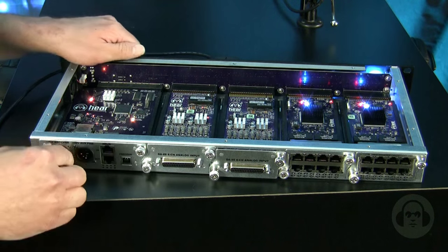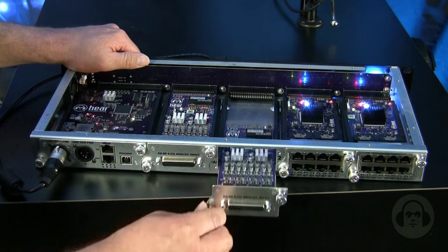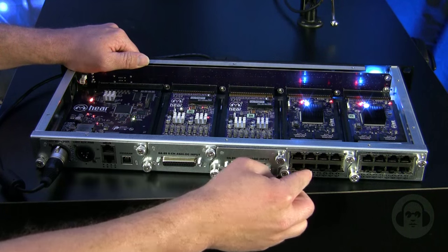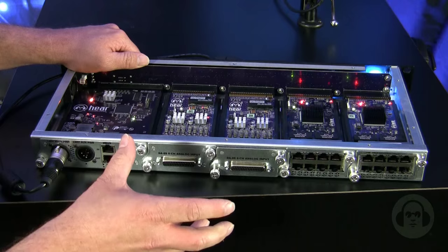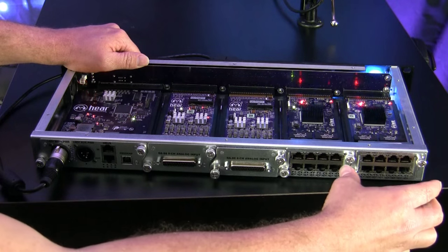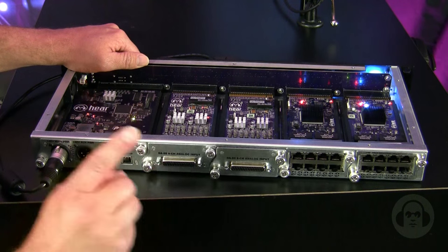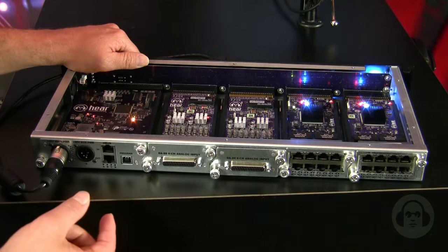With the Hearback Pro, we have four card slots, which can be populated with input cards, output cards, or mixer network cards. This allows you to configure a hub however you need to. You can configure one hub with four network cards for up to 32 mixers to be powered off of one hub, or you could populate all card slots with input cards.